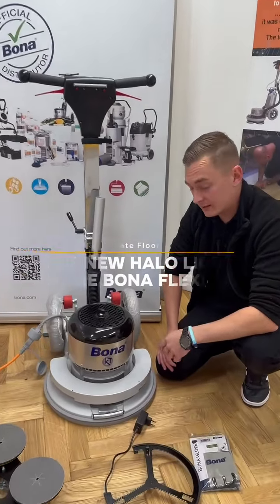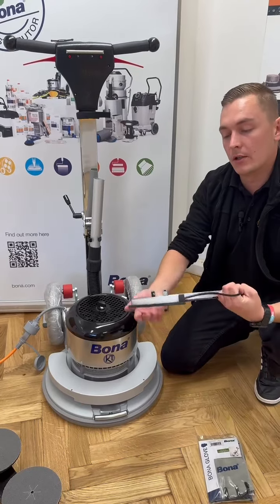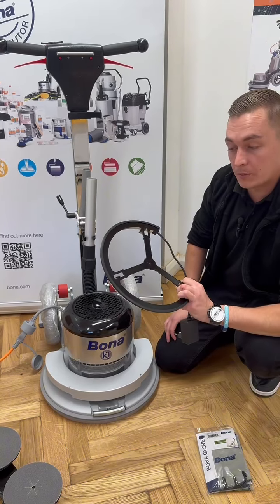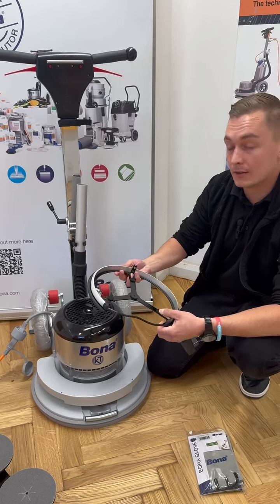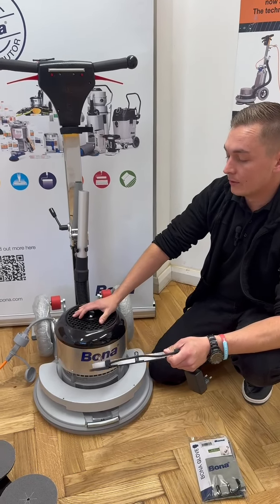Hi, I'm Cameron from Ultimate Floor Care and today we're going to be talking about the new Halo light add-on for the Bonner Flexi sander. In front of us we have the 2024 model of the Bonner Flexi sander, but the great benefit of this new halo ring is it can fit onto any old or new models of the Bonner Flexi sander, thanks to the way that they've made the casing.